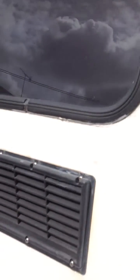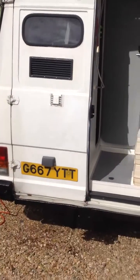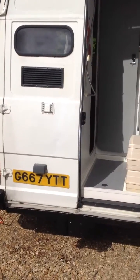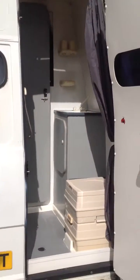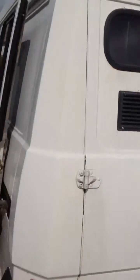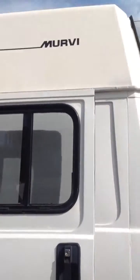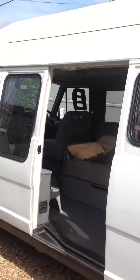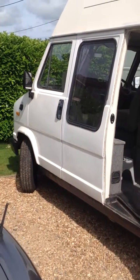This side door also has a lock on it — it's a belt lock — and this all opens up as well, which gives you access to the back of the fridge and the various services. So everything's very easy to service — it's extremely well thought out. I'm actually loathe to sell this one; I just need the room. Thank you.